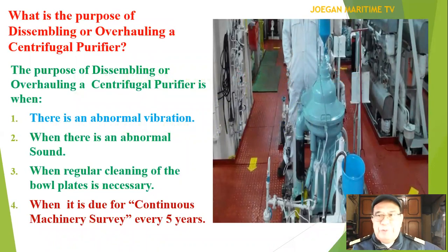What is the purpose of disassembling or overhauling a centrifugal purifier? The purpose is: number one, when there is abnormal vibration; number two, when there is an abnormal sound; number three, when regular cleaning of the bowl plates is necessary; and when it is due for continuous machinery survey every five years.